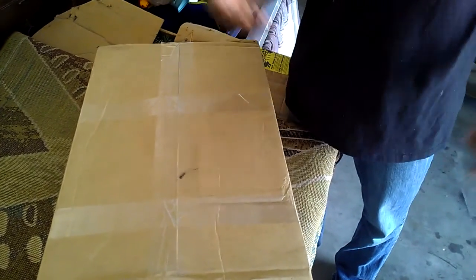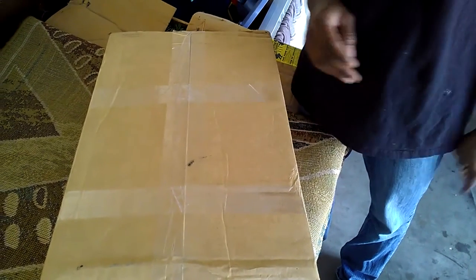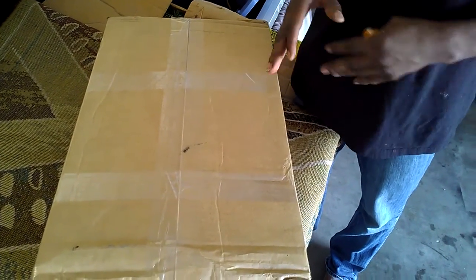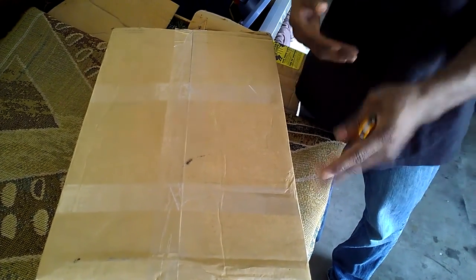Hey YouTubers, it's your boy Making Agent Prince, and today we have - I wouldn't say a big unboxing, but just a few upgrades.